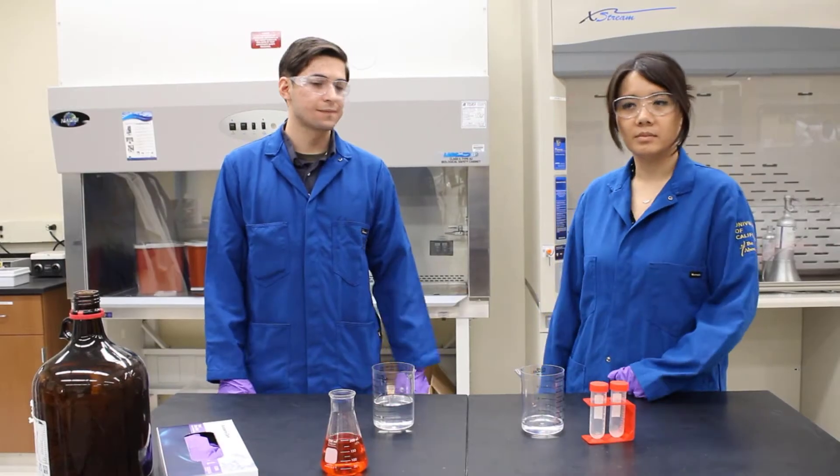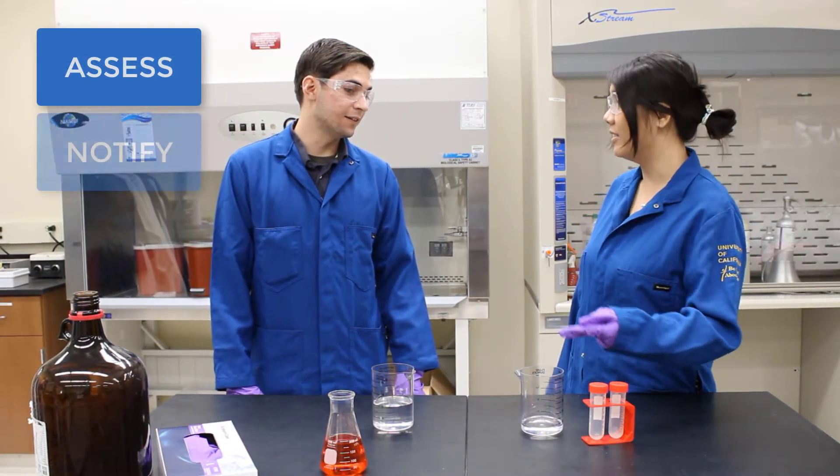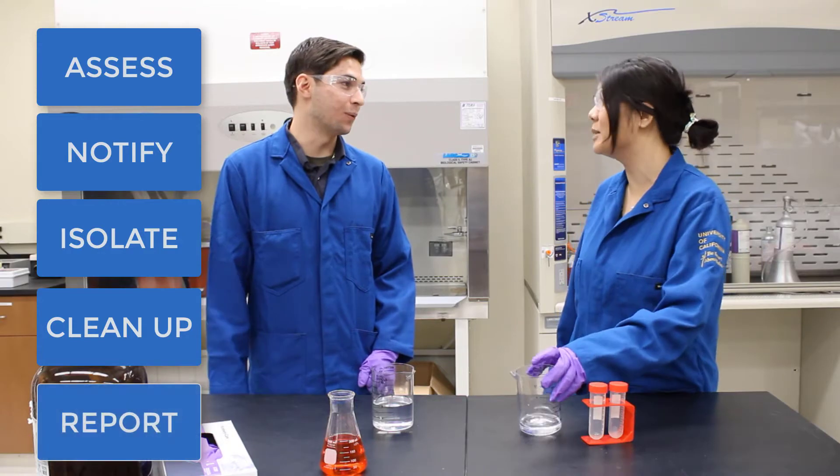There are key elements to any spill cleanup: assess the situation and ensure personal safety, notify others in the area, isolate the hazard, and if small enough, perform proper cleanup and reporting.